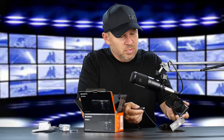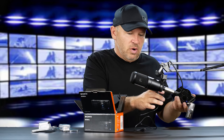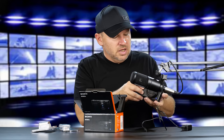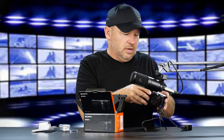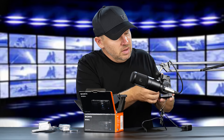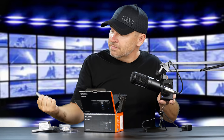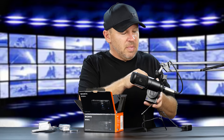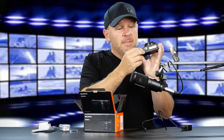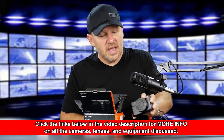Most of the RX100s, you plug in through the side there and that's how you get your power for charging it. So that's what I had to do — put the battery in the bottom there. These take the NP-BX1s. That's where the battery goes in the bottom right there, and also that little compartment is where the SD card goes.